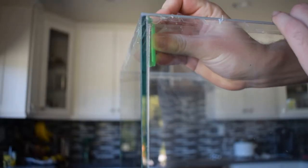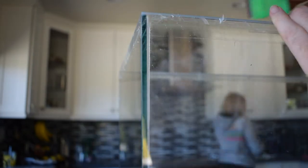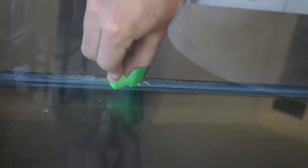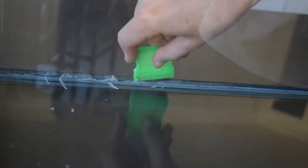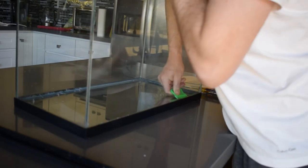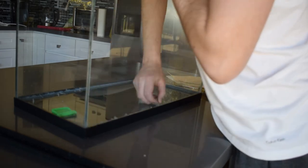Then I began the most tedious part of this entire project, which was removing the old silicone from the aquarium. I got my razor blade with the handle attachment and slid it underneath the old silicone on the inside of the aquarium and just tried my best to remove everything. This took me a very long time — probably about an hour. You want to make sure that you're not going between the two pieces of glass; you just want to get the silicone that's on the inside of the aquarium.